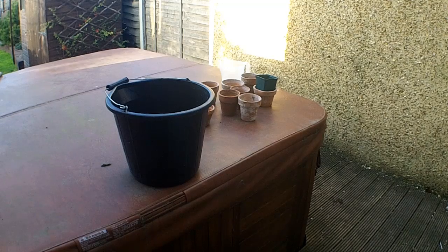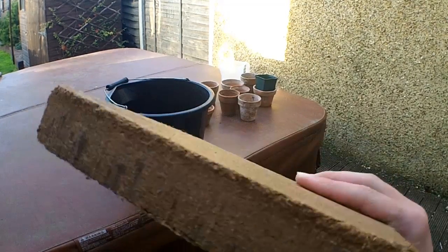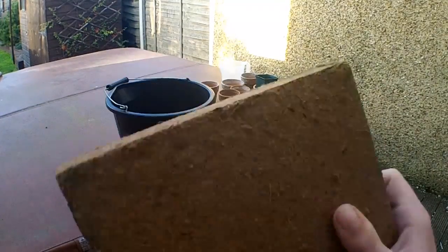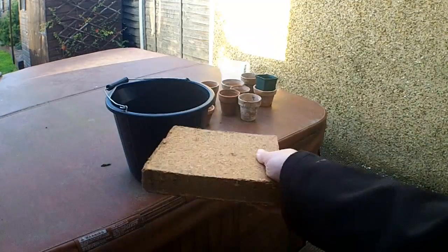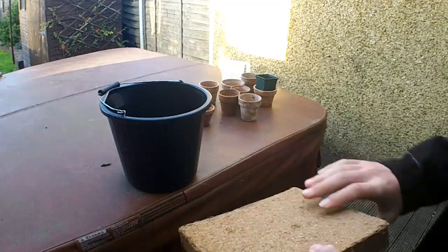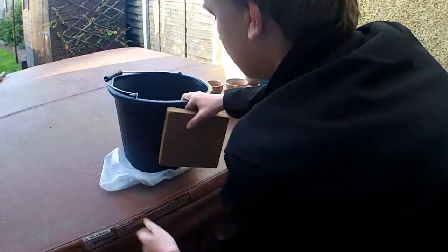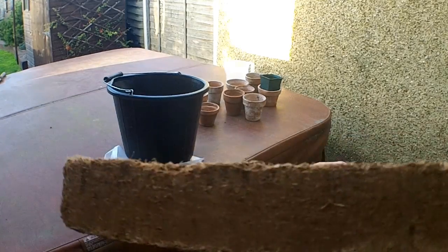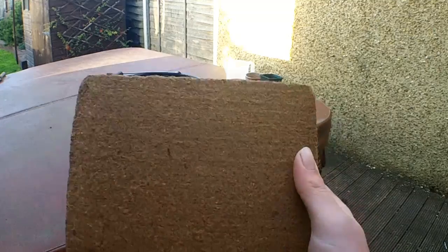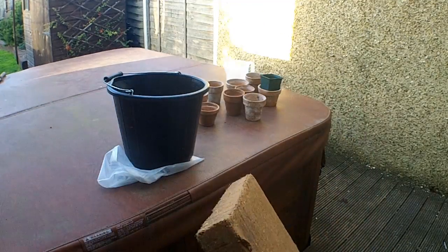It's a new product that I've found through looking about. It's called COOR, all in capitals, and it's basically reclaimed coconut pulp from the outer shell of a coconut. Now this block — just to put it into a size comparison with this bucket — I'd say it was probably an inch and a half thick and nine inches square. Apparently this turns into 10 litres of compost, which I'm finding quite hard to believe.